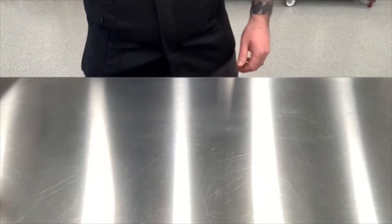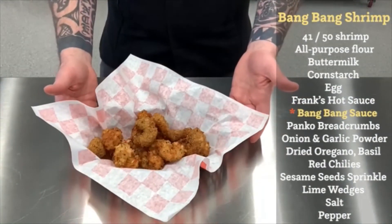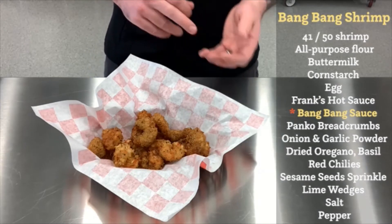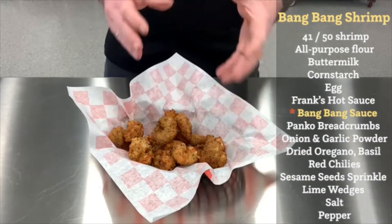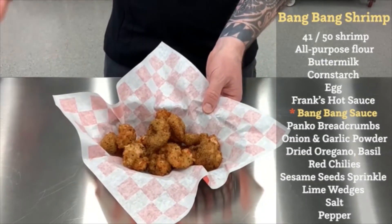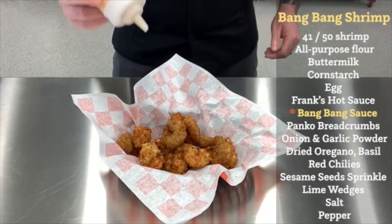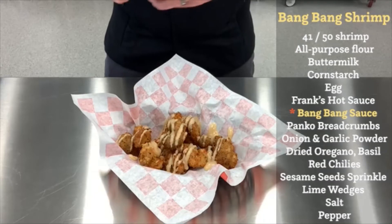As for the shrimp, I simply took some 41/50 shrimp — which refers to the amount of shrimp per pound. I dredged them in a little mixture of some buttermilk, some hot sauce, flour, and cornstarch, and a little salt and pepper. Deep fried those so they're nice and crispy like you see here. Let them drain and then pop them into a basket or a plate, whatever you choose. To finish off the dish, I'm just going to take my sauce and drizzle it over the top of the shrimp.